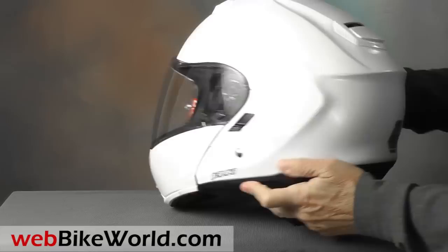So that's a quick look at the new Kabuto Ibuki flip-up helmet. Be sure to read the full WebBikeWorld.com review for all the details and lots of photos. Thanks for watching.